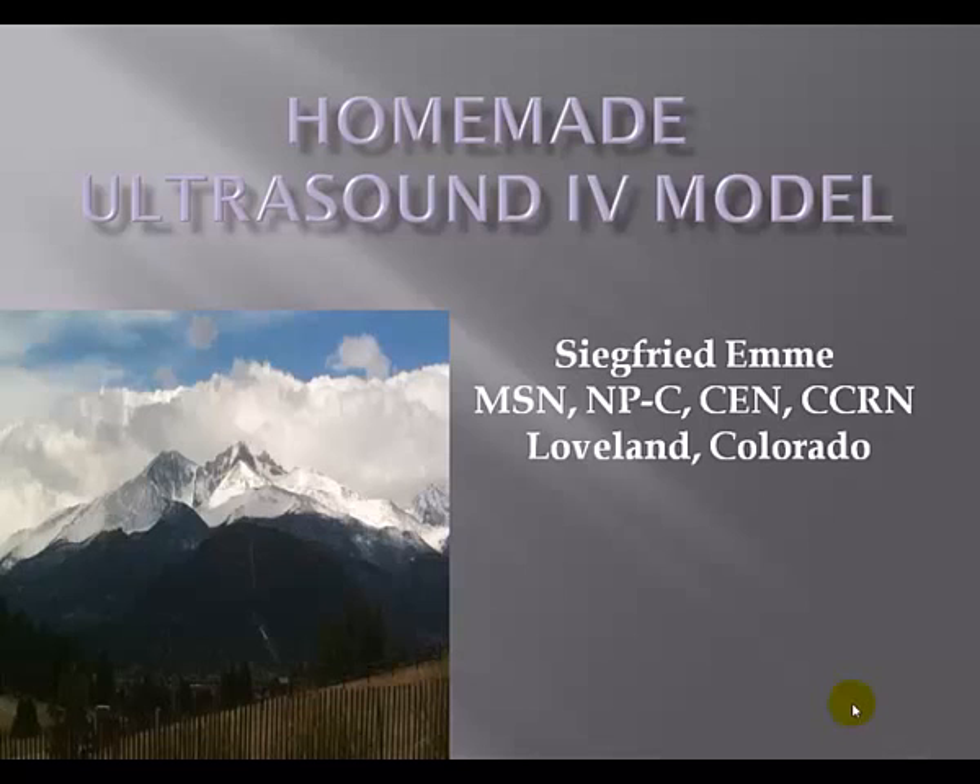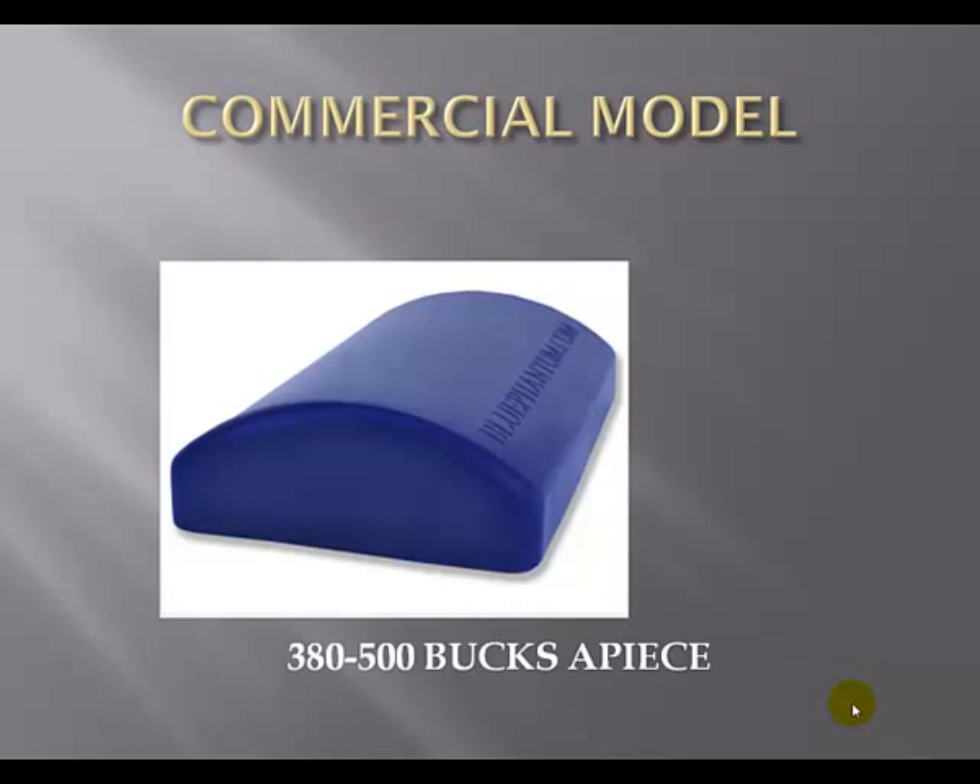Well, a good way to do this is by using models. There are commercially available models out there. Blue Phantom makes an excellent model. The trouble is, they're good for about 400 sticks, and then you have to chuck it and buy a new model. Each one of these models will run you between $380 and $500 a piece.